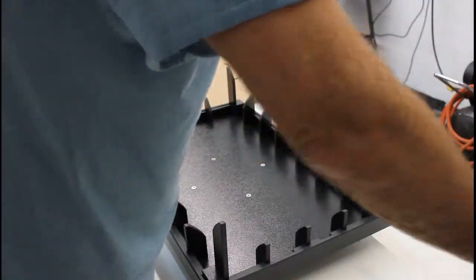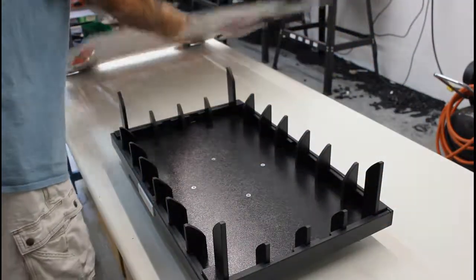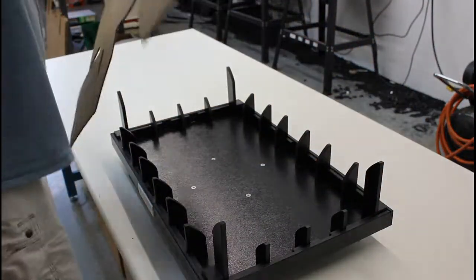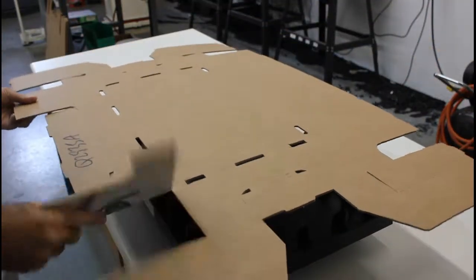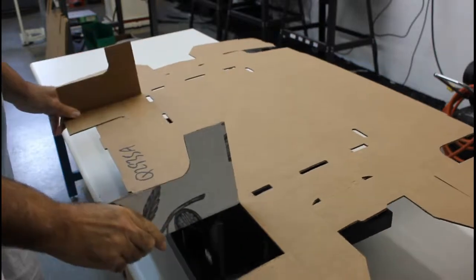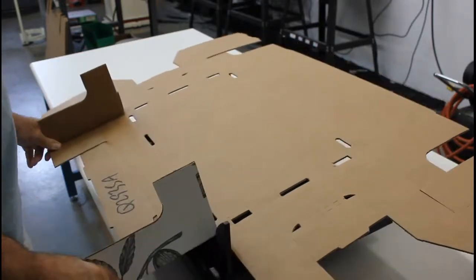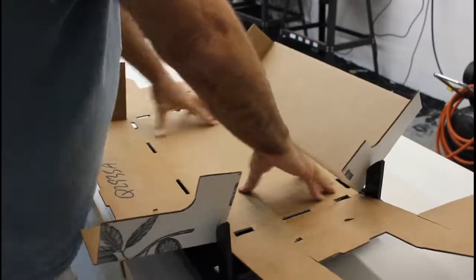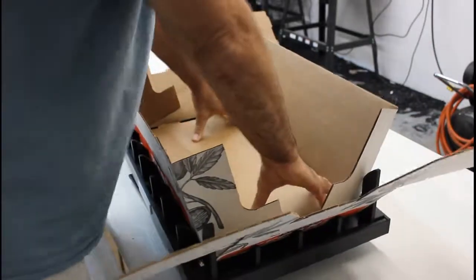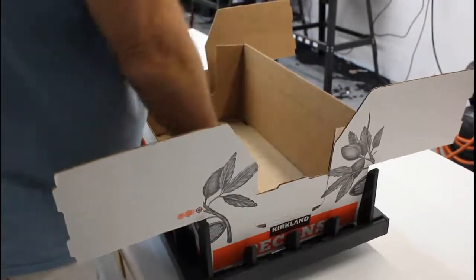Let's show you how it's done. We're going to take our box and set it on top of the fixture, then take these folds and use them to align the box. Then just go ahead and press it down into the fixture.